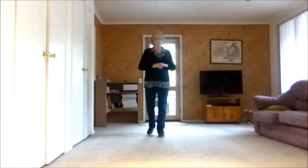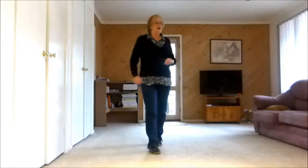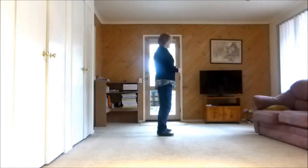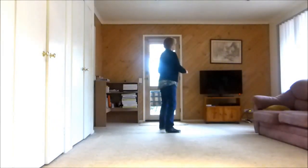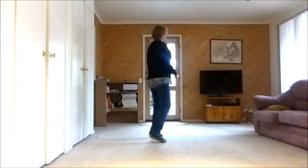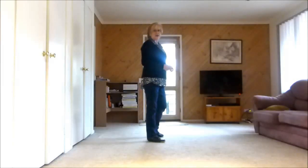So we've done our full turn shuffle. So it's one, two, three and four, five, hold six and seven, eight and one, two, three, four, five, six, seven, eight — up to the last eight counts.